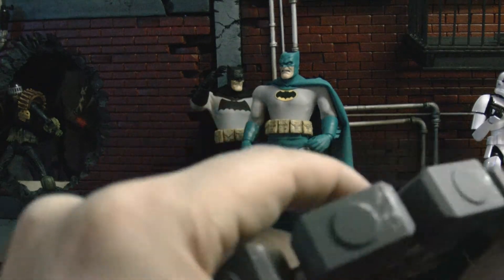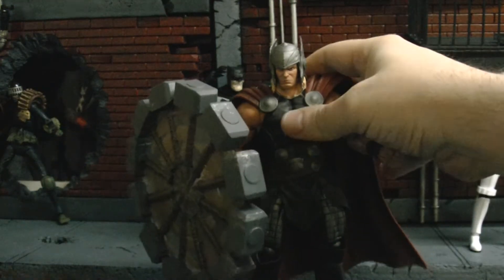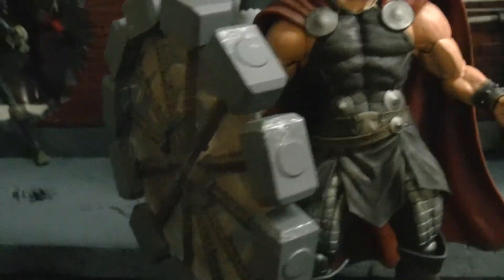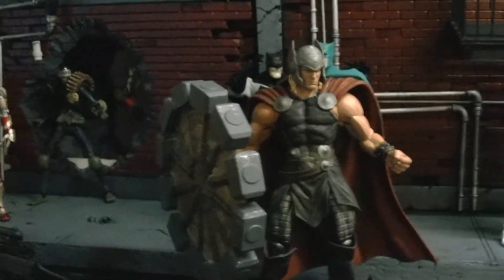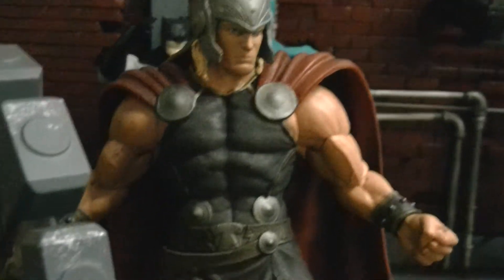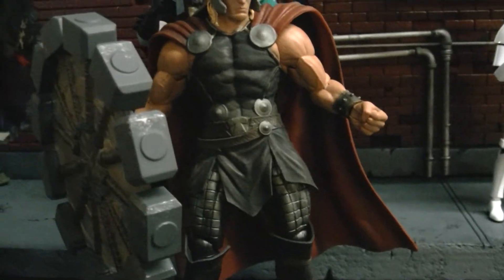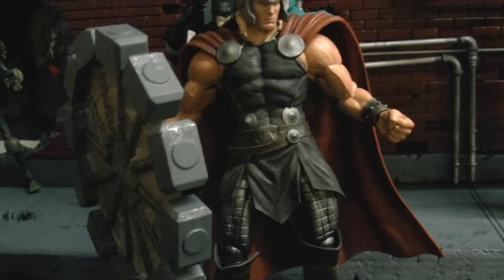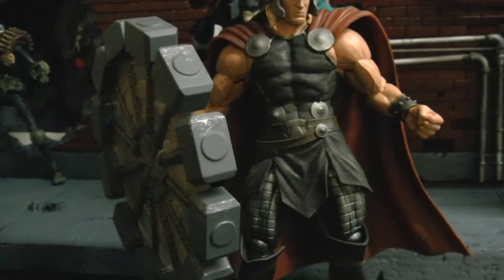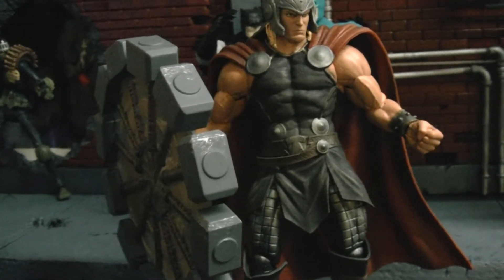I should go over the articulation. The only complaint I have about the figure is the head — the head doesn't look up that well, and sometimes it just snaps back because of this plastic piece right here. But it can look sideways and it can pivot. I'm really glad they put in the bicep swivel. He does have a hinge and rotation, and a one-jointed elbow. It's okay.